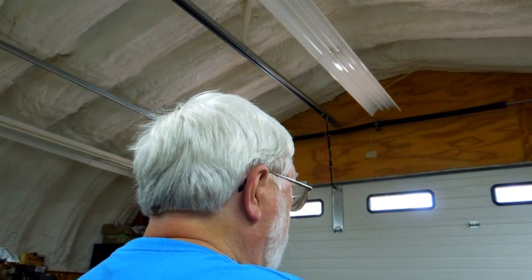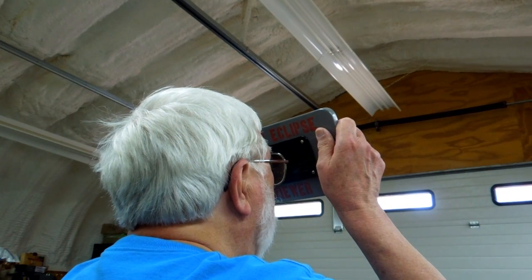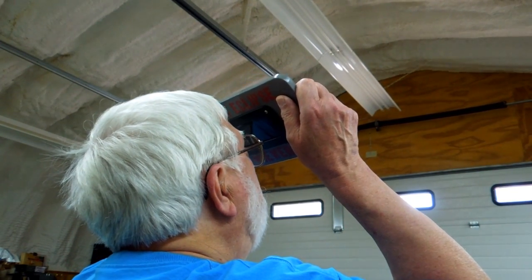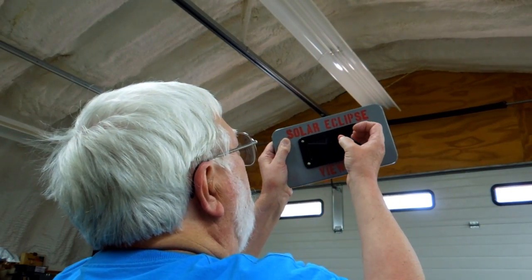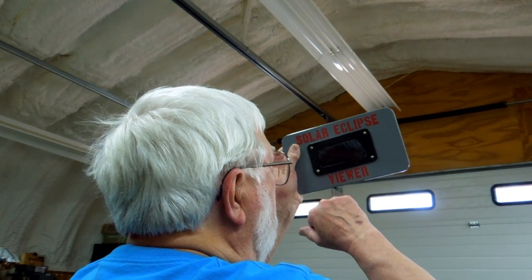Facing the general direction of the sun, fingers in the recesses, bring this up to your face with or without glasses and look directly at the sun. It protects your whole face. And the sun will be about this size in the viewer because this blocks out all but the main body of the sun.